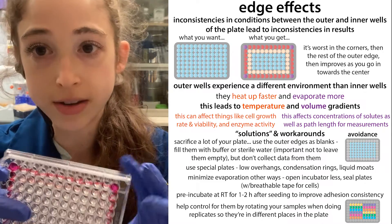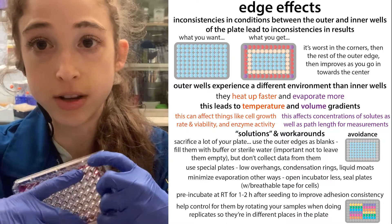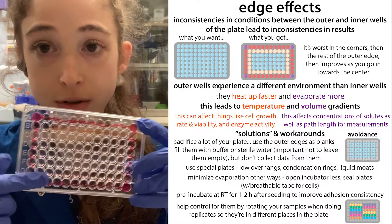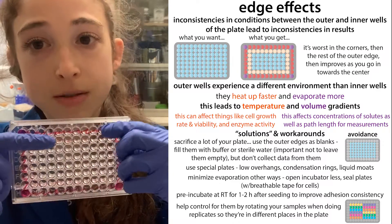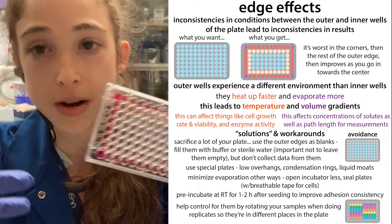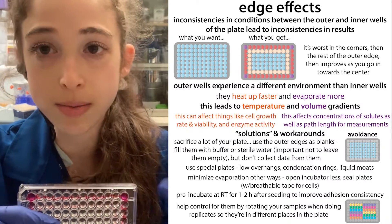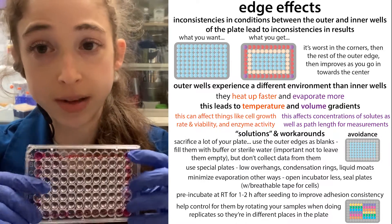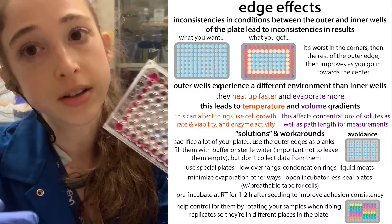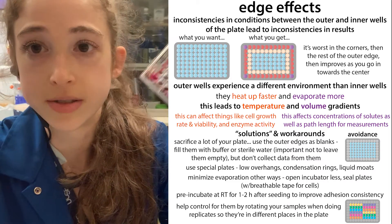Another way is to just avoid the outer wells altogether. But if you do avoid them, you don't want to leave them empty — you want to fill those outer wells. They serve as kind of a buffer around everything. If you leave those empty, the inner row becomes your new outer row and the problem just moves further down into your plate and there will still be problems. So you want to fill those with a buffer or sterile water or something if you're not using them. But if you're not using them, you're losing about a third of your volume — which is unfortunate.